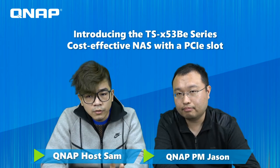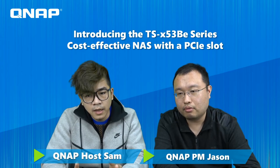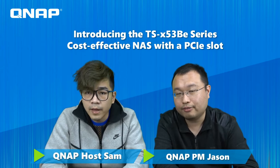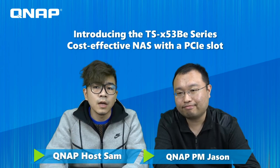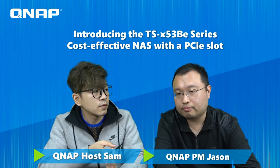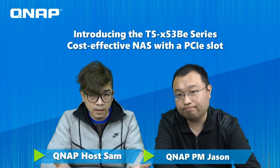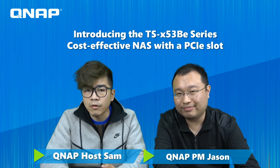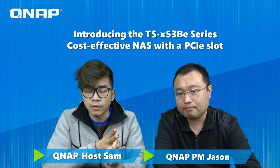To summarize: our new products are the TSX53BE series — two-bay and four-bay NAS units with easy expansion options, including expansion units, Virtual JBOD with another existing NAS via 10 Gigabit card, and the new QWA AC2600 wireless card. That's all for our new products today.